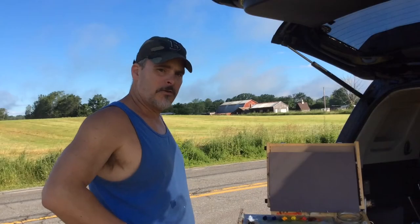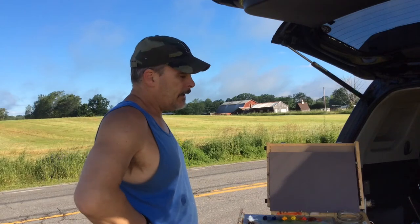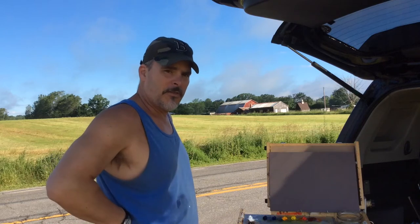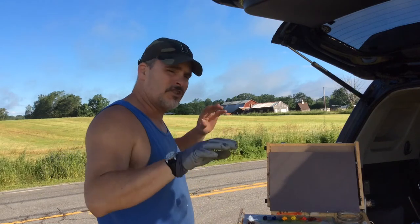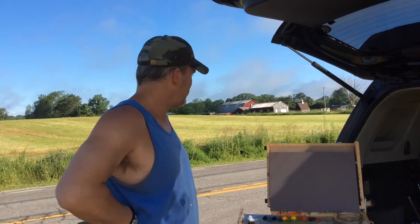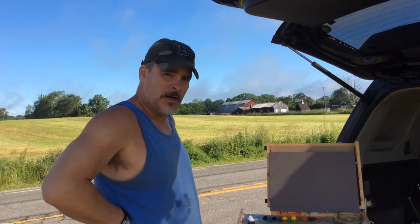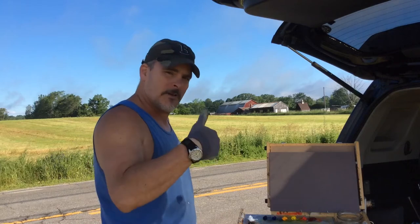I'm going to be painting the barns right over there on a 9 by 12 panel that I've toned, and I'm going to start the sketch with raw umber like I normally do to nail the shadows. It's 7:30 in the morning so the light can shift pretty fast and I don't want shadow angles going in the wrong direction. Thanks for joining me — if you're not a subscriber I invite you to subscribe. I'm over 500 subscribers now and I really appreciate it.